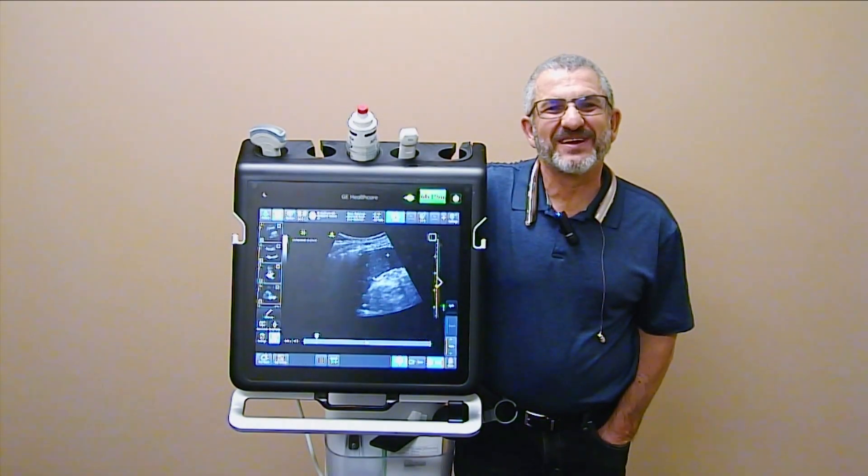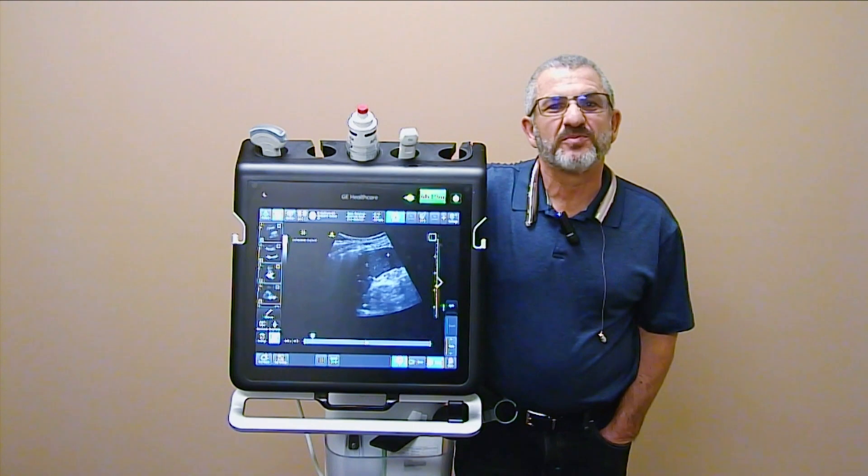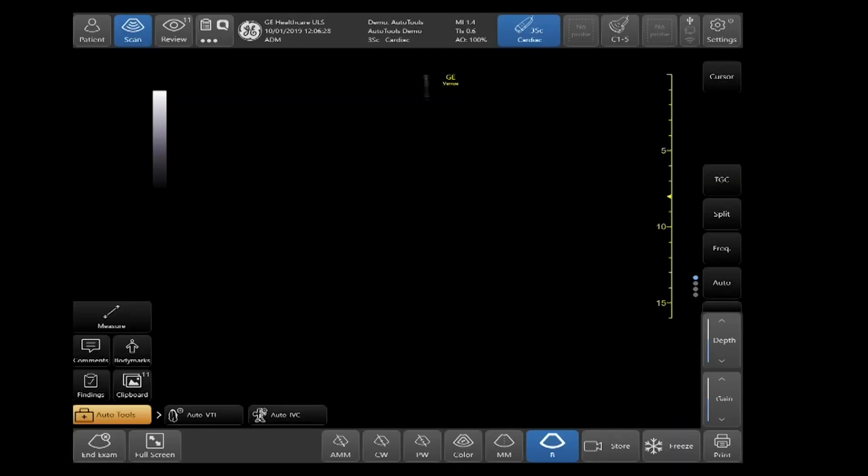Hey team, Lee here. Been getting a lot of questions from the team on storing to USB and just wanted to provide some information here for you. In this section, we'll be covering the storage of DICOM and raw DICOM data to USB.